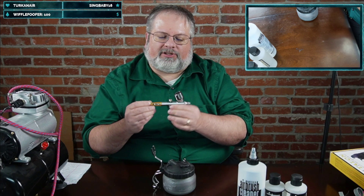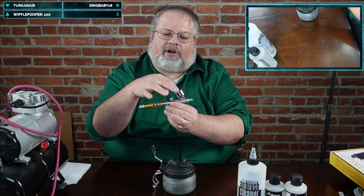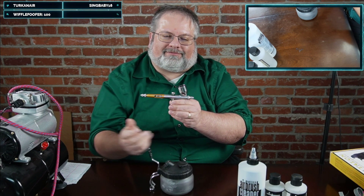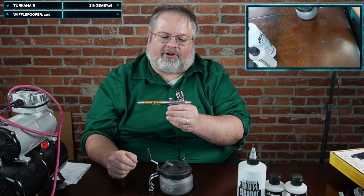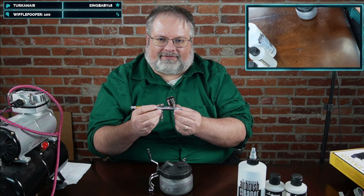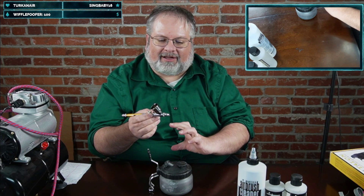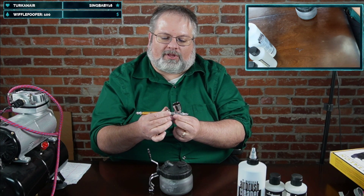There are three different types of airbrushes. There's the gravity-fed, which is the top-loader — you put paint on top and it atomizes through. Another type is the side-feed, which I honestly don't see any benefit over gravity-fed. The third is the siphon, which uses a large container that hooks up and draws paint in — good if you're doing multiple large pieces.